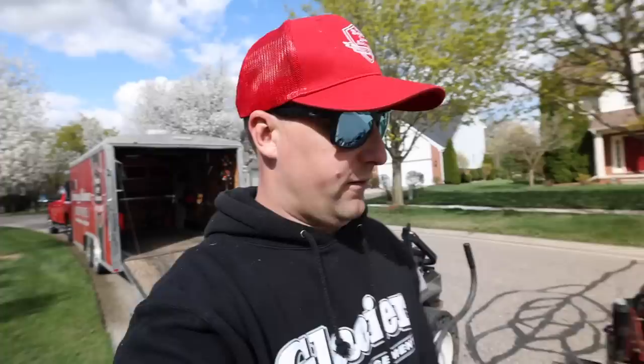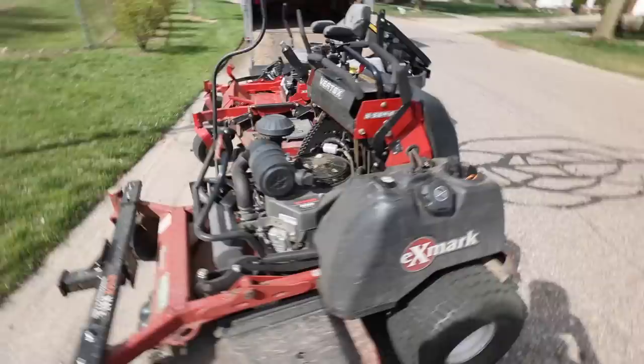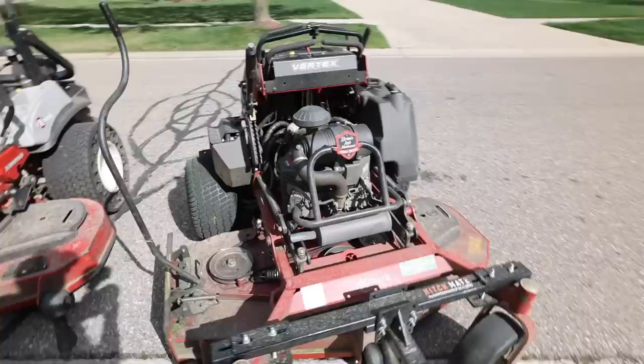A lot of you guys have been asking for a review on the Vertex. Well, here's 500 hours later. Do we like it? I absolutely love it. Let me show you guys around really quick. You guys can see ours definitely needs a little TLC, aka a power washing. I know I get critiqued a lot of times in the videos — the mowers are too clean, we don't work, and the mowers are too dirty. Can't really make everybody on the internet happy, but we do try to make our customers happy, and that's what it's all about.